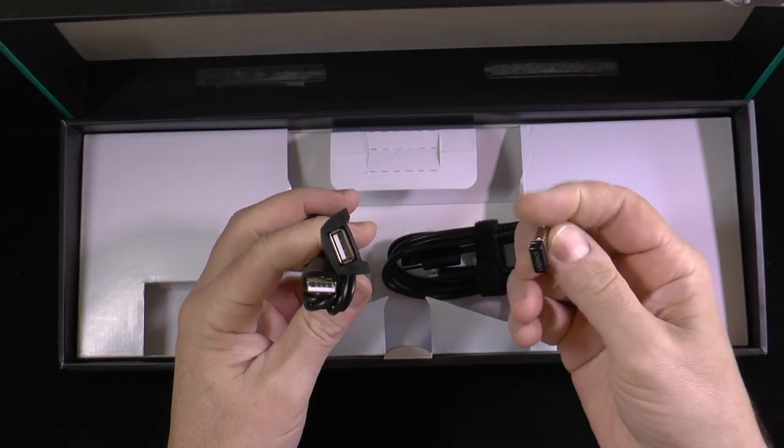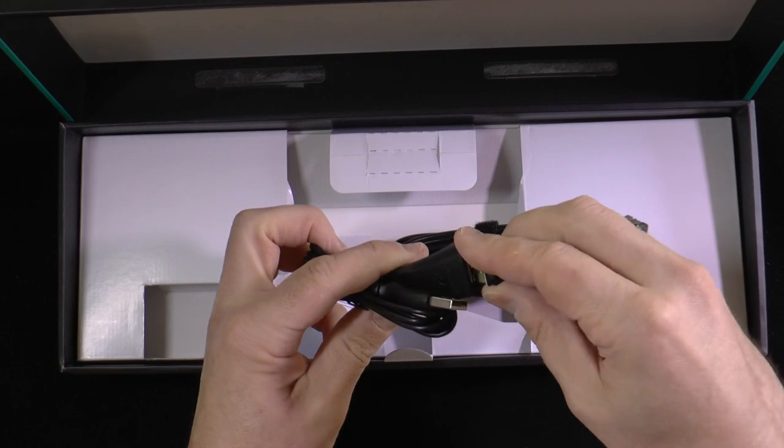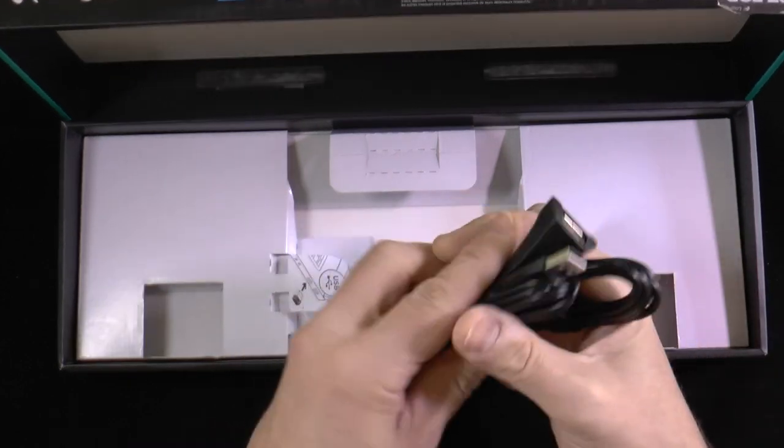The reason for this is that you need to use the included USB dongle. You can put it directly into your computer or plug in the extension cable — especially useful if your ports are on the back side of your computer.